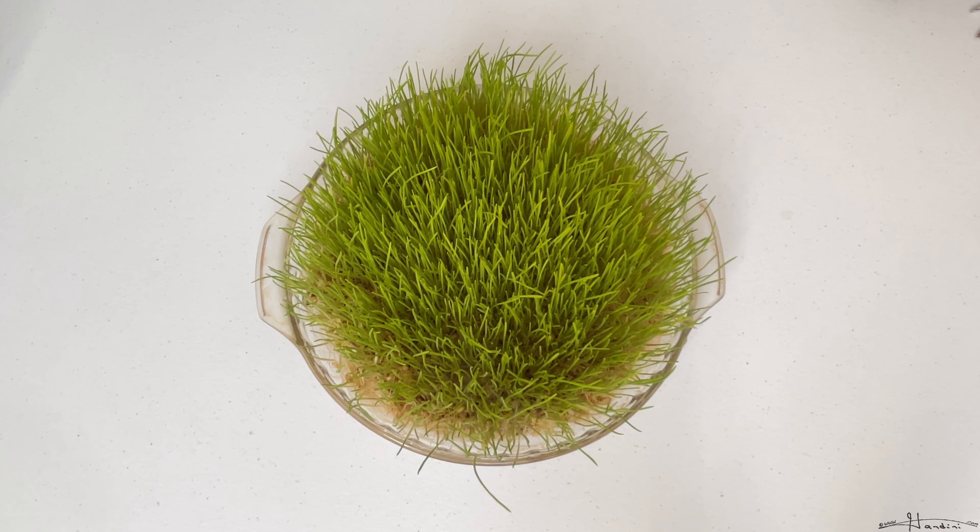My mom planted some wheat, and she would say that these are planted in the Middle East around Christmas time, although my dad says Easter and I kind of remember Easter. It's a Christian Middle Eastern culture to plant these at a certain holiday during the year and just have them as decor, but we used to plant them and then eventually they'd get thrown out versus eating them with the benefits of microgreens.